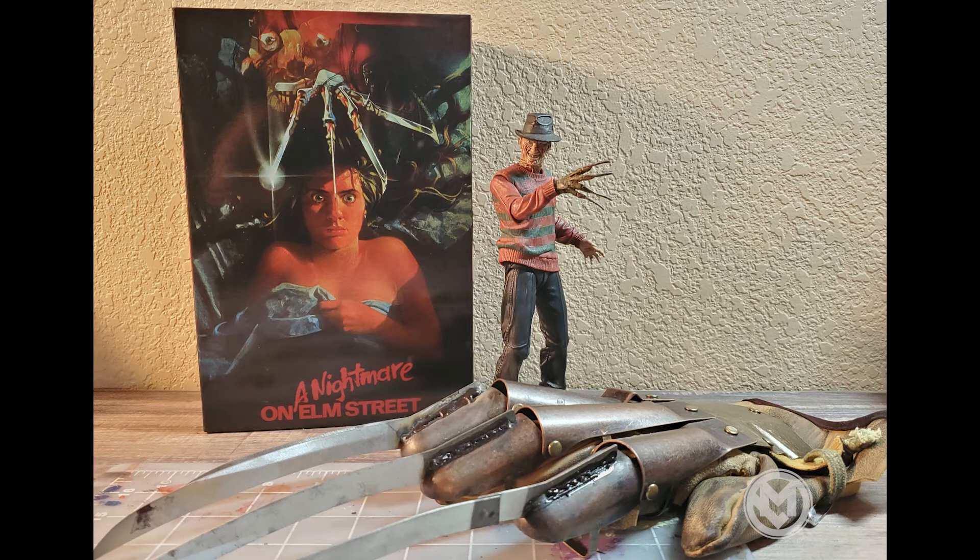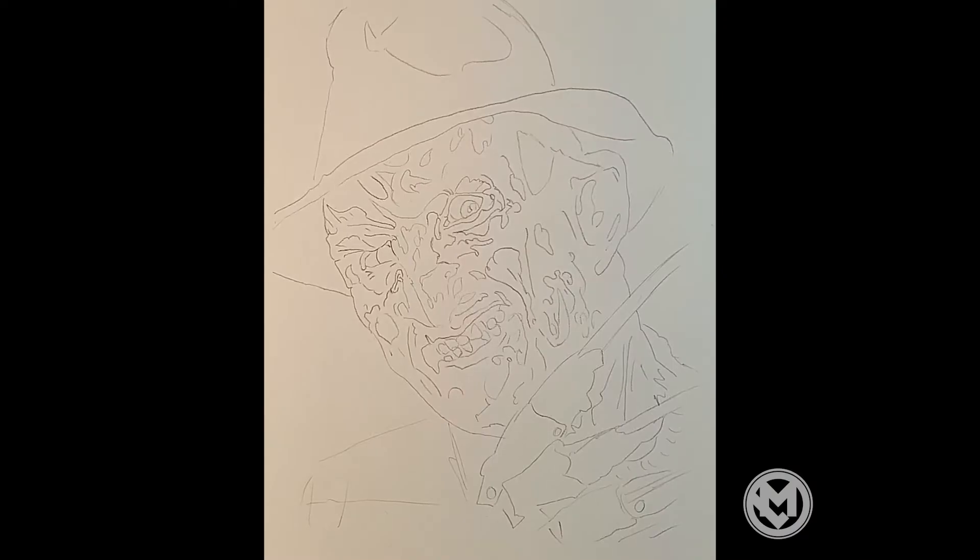Hey, what's up everybody? This piece is Freddy Krueger. Freddy Krueger showed up in the 1984 movie Nightmare on Elm Street. I was really young when I got exposed to Freddy Krueger, but I loved him. As Luke was my favorite good guy, Freddy was my favorite bad guy. As you can see, I have the replica glove. I have a neck figure that I love. I've always loved the art of this cover, and this has been a real fun one to do. A lot of detail.